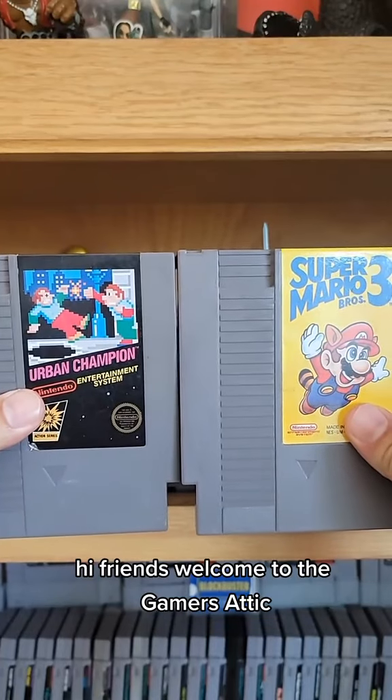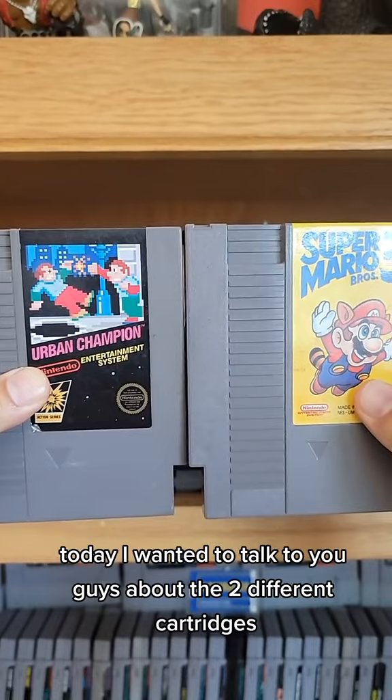Hey friends, welcome to the Gamers Attic. Today I wanted to talk to you guys about the two different cartridges that were made for the Nintendo Entertainment System.